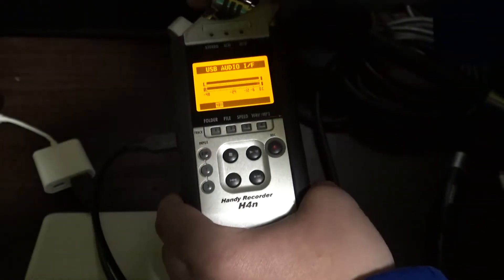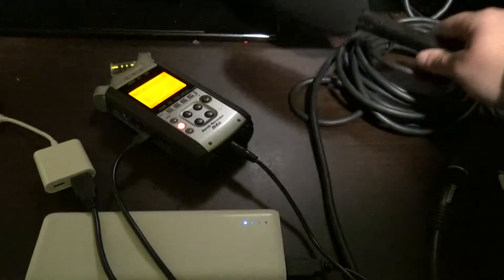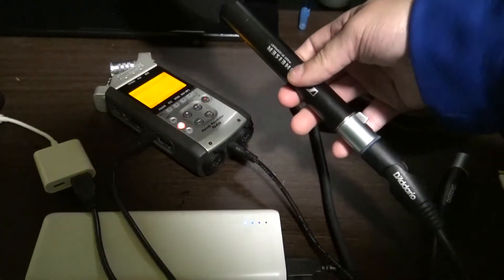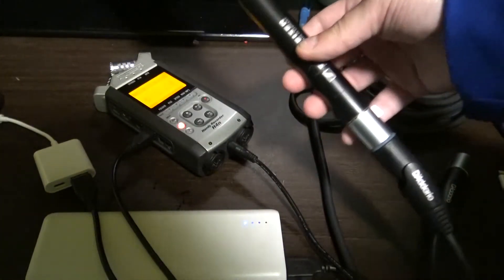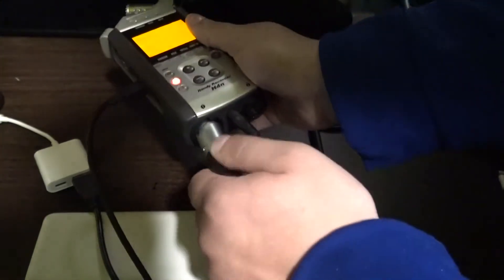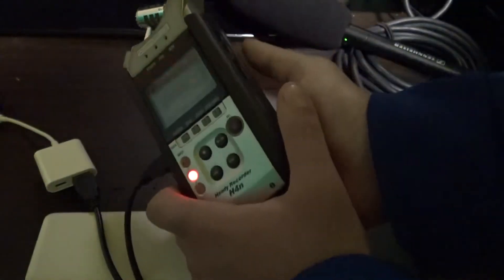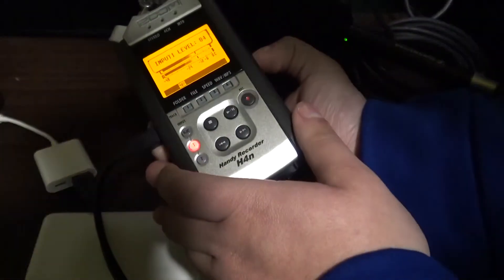You can use either the built-in microphone on the Zoom recorder or connect an XLR microphone. I'm going to connect this XLR microphone — I already have it connected on one end — and now I'll connect the other end into the Zoom recorder.